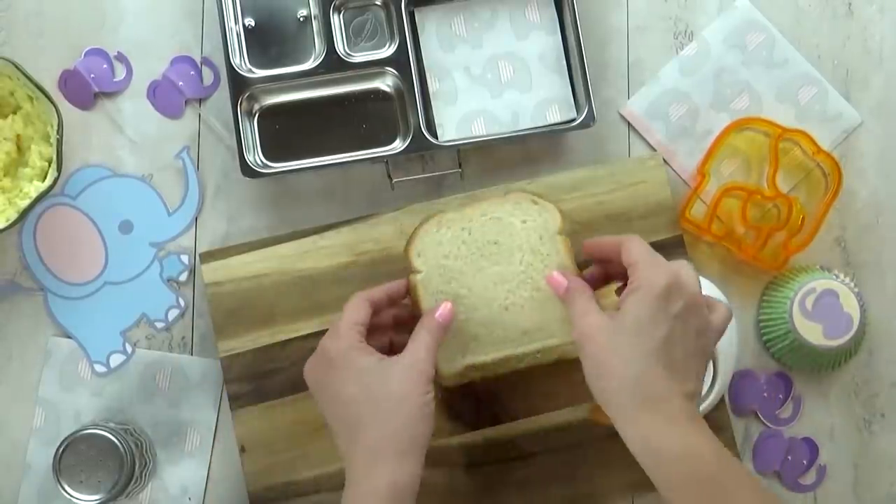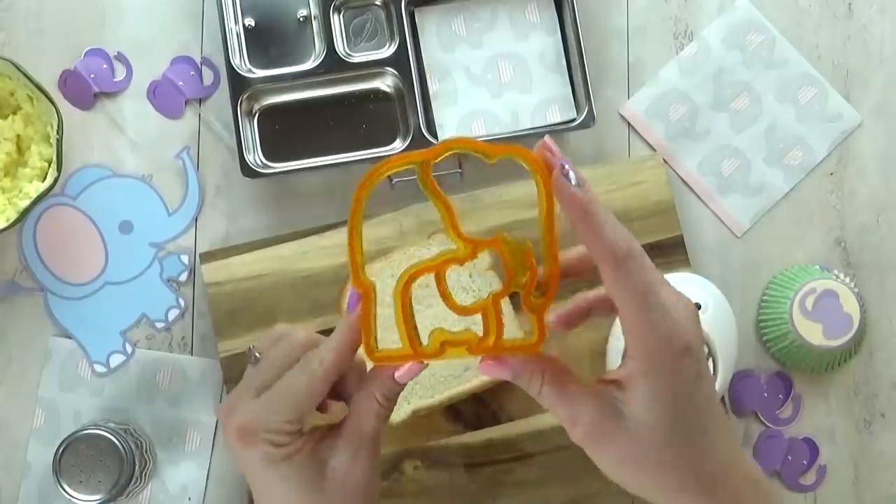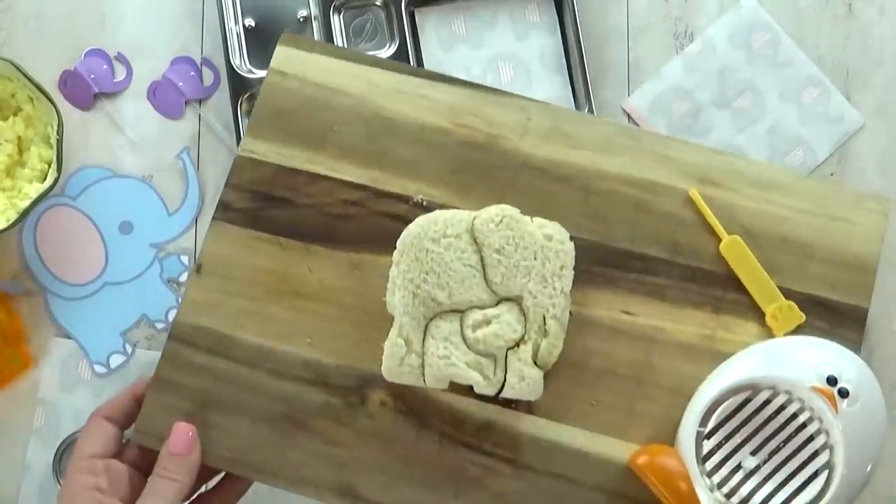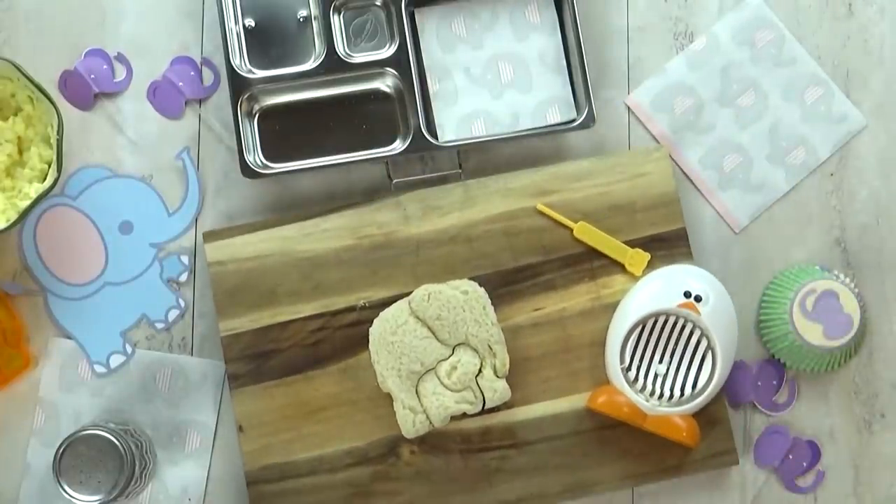Next, I'm gonna go ahead and get my egg salad onto some regular bread, but then I'm gonna use a very special sandwich cutter for this lunch — it's a mama and baby elephant. I think it's so cute.